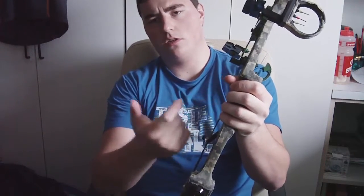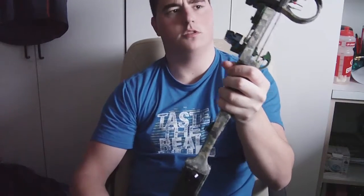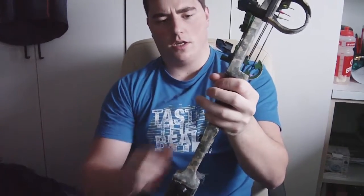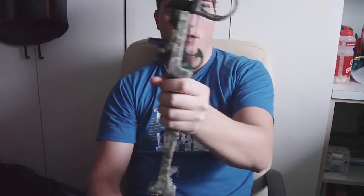I also had to fill in the handle with epoxy because it was hollow on one side. I'm not sure why — I guess it's to save weight or aluminum. I filled it in just to make it a bit sturdier and easier to hold.